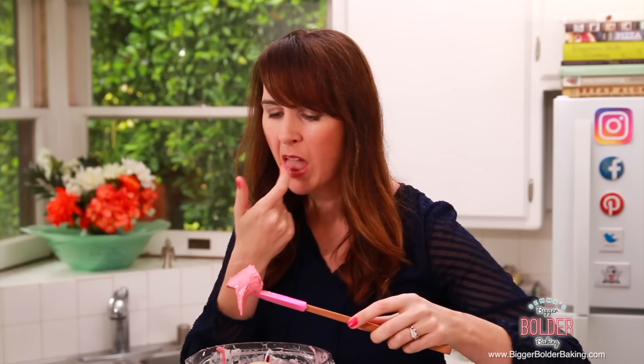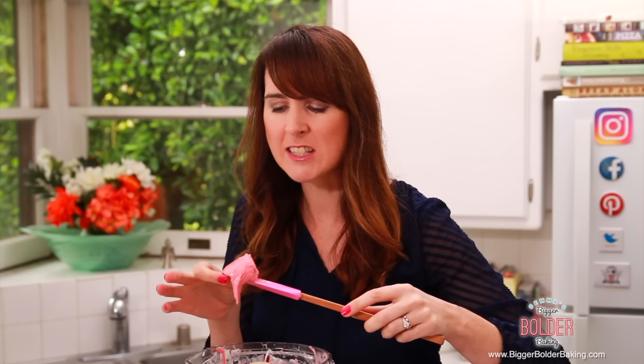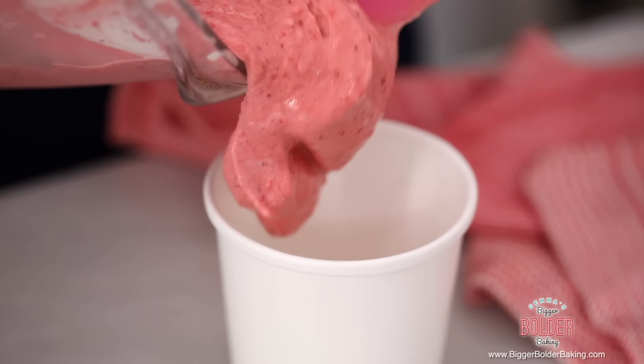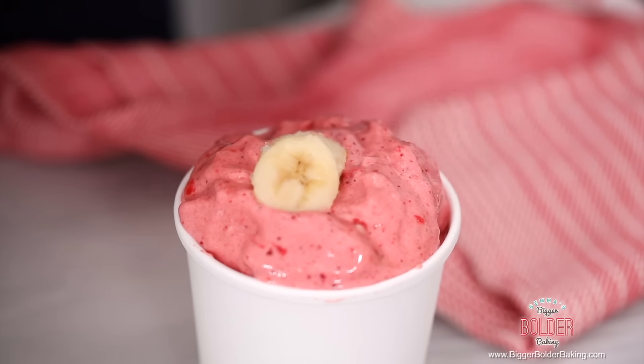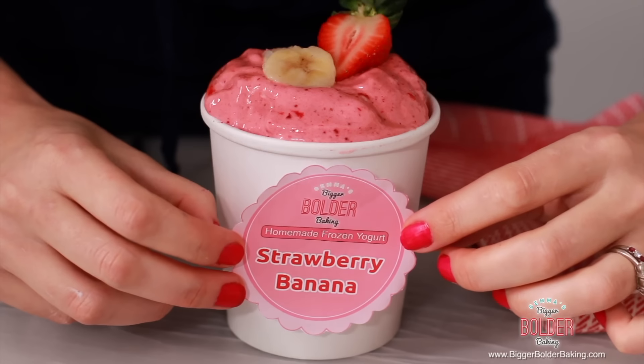I'm going to give it a little taste. Oh my gosh — it's creamy from the bananas and nice and sweet from the strawberries. Obviously you can eat this straight away but we're going to pop it into the freezer. Fill up your freezable container with your strawberry and banana frozen yogurt, add a few slices of banana and some strawberry on top for decoration, and finish with your sticker. Each recipe makes around a pint of frozen yogurt, so it's a perfect amount for one to two people.